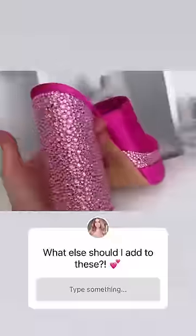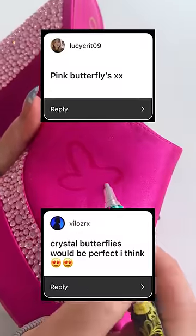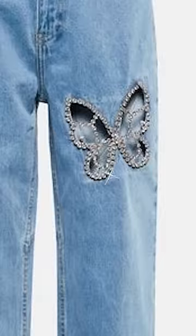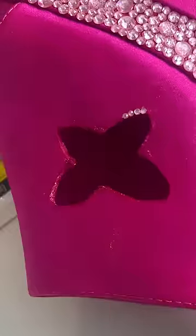So I actually polled you guys and asked what I should add to these. One of the most common suggestions was a butterfly, so I did add a butterfly inspired by these jeans that I saw Taylor Swift wearing. They have this cute butterfly cutout with crystals around it, so I cut a butterfly shaped hole and then lined it with little pink crystals.